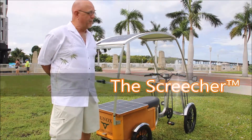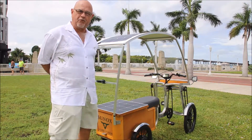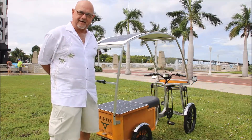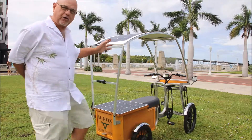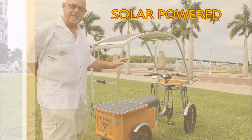We're here in Fort Myers, Florida, downtown. It's beautiful here today, nice and sunny, and that's important for the product I want to show you today. Today we're going to be showing you a solar-powered quad cycle.